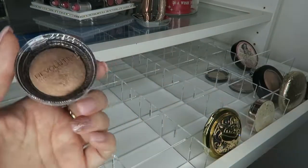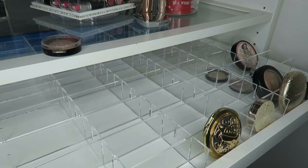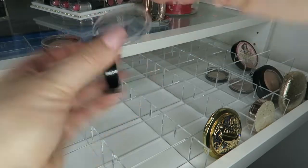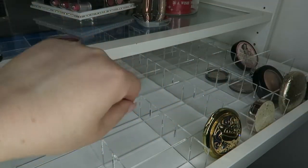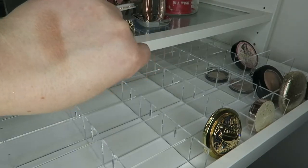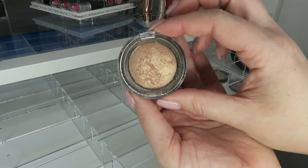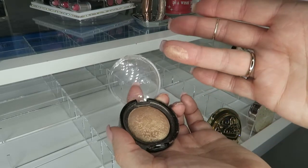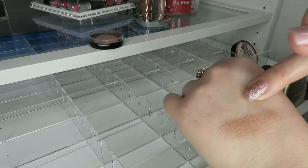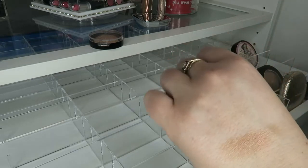The next two Revolution highlighters are baked formulas. This one is called Gold Addict — look at that swatch, it is the bronziest bronze I've ever come across. It does not go on very well with a packer brush — it has to be with a fan brush and very very lightly. This one is called Rejuvenate and this is my go-to Revolution highlight. It looks quite yellowy on the hand but it blends out and looks absolutely flawless — I am 150,000 percent obsessed with it.